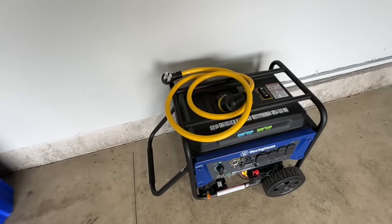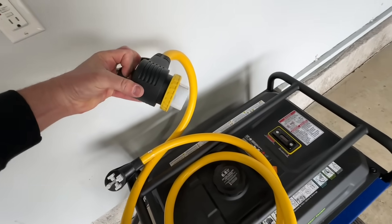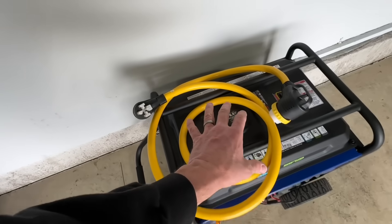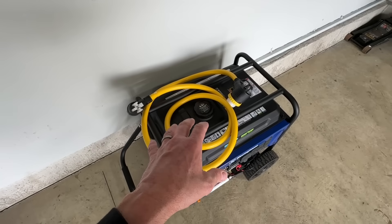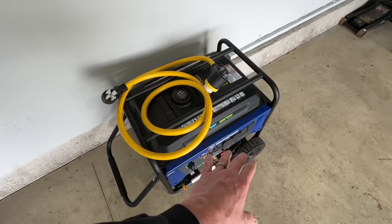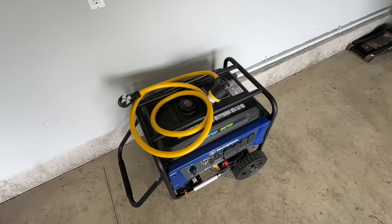I bought a 50-amp RV cord that has a plug on both sides — there's a plug on each end with a cap on one. It's a 10-foot length and I got it on Amazon for around $60. So about a thousand for the generator and around $60 for the cord. Now let's go outside and I'll show you the plug I had installed.